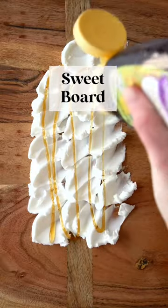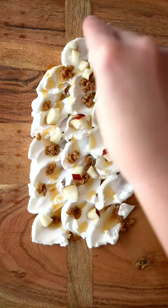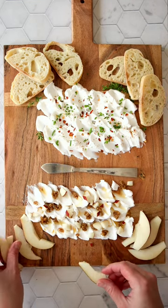For the sweet board, we're going to drizzle it with honey and add granola or chopped nuts and chopped red pears. You can serve this cream cheese board with crackers, bread, fruit slices, or chips.